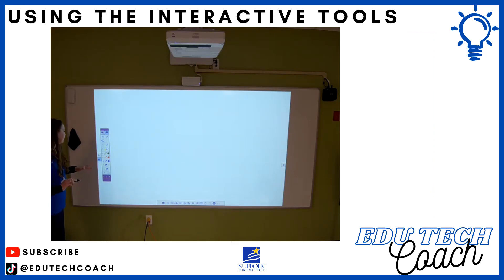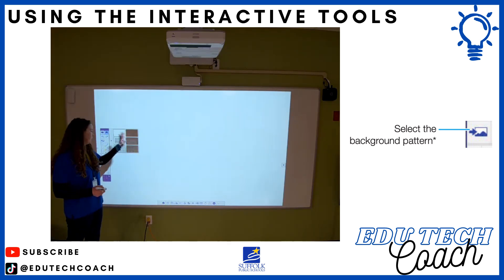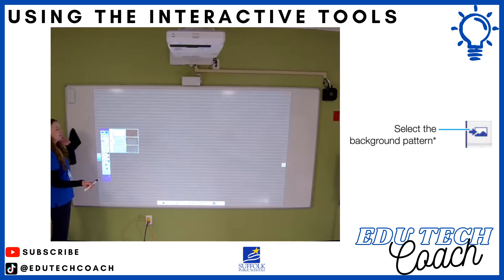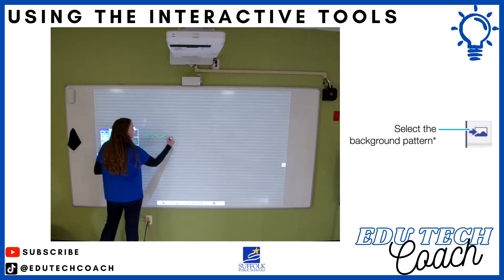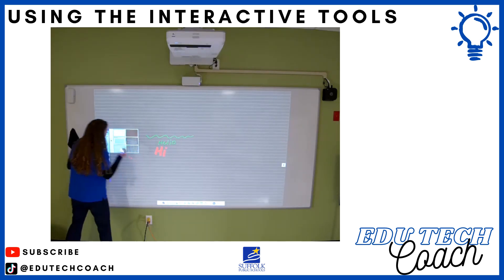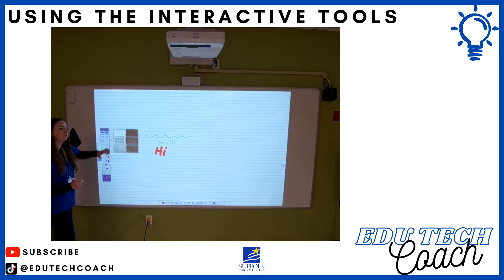There are some cool features in whiteboard mode. There's an image icon on the menu — if you click it, you have options for two contrast backgrounds: white or black. You can also select a blank surface, one with lines, and grids. Elementary teachers really like the lined option for students learning handwriting. Bright colors pop on the dark background, and you can switch to the white background — the writing still shows, just looking slightly different.